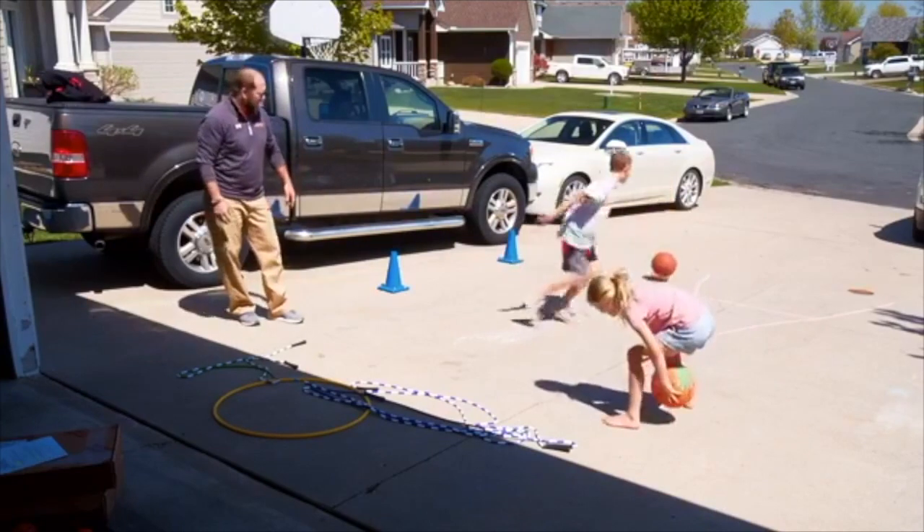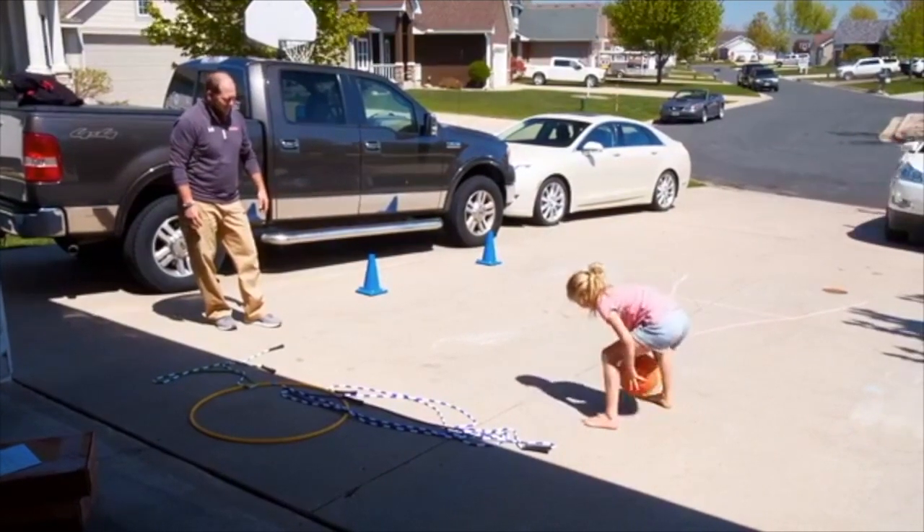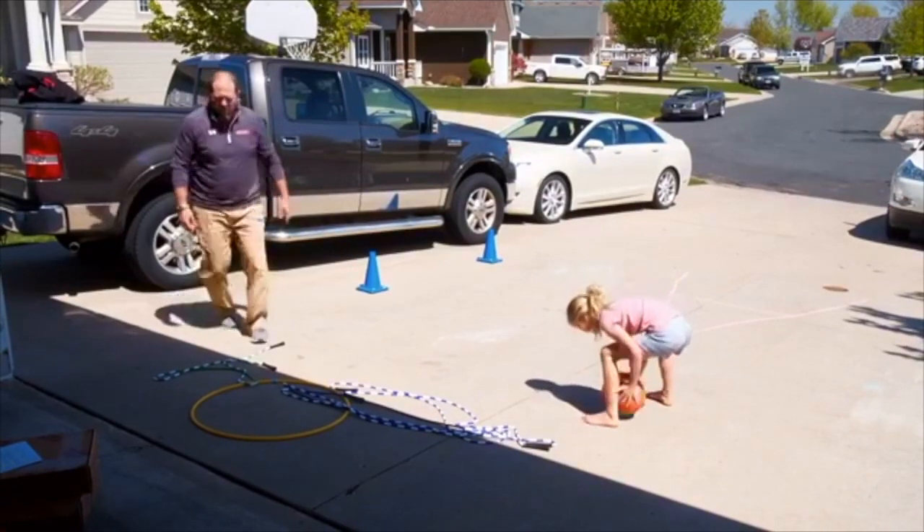Nice work! It's challenging — you've got to challenge yourself. Good job. So that's called the flip-flop.